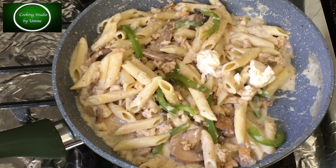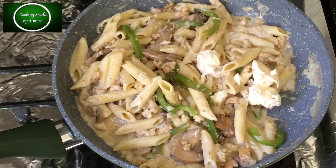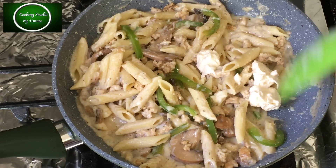પાસ્તાર ભેતોરે મેઓનીસ. એ એક્ટુ મેઓનીસ દીએ પાસ્તાટા કે ટુરી ટુરી કુરે દાખ. ટેસ્ટ આ શુ ઇ. એ કે ઝિરો ઓઇ, ઝિરો ઓઇ ના, પાસ્તા ચ. (Add mayonnaise to the pasta. Give the pasta a little coat of mayonnaise and mix well. The taste comes from it — it gives the pasta texture.)